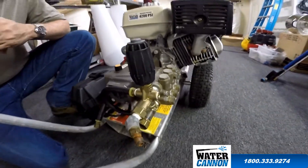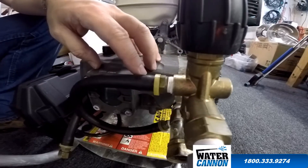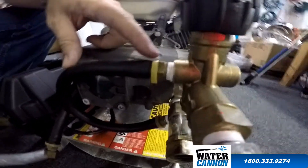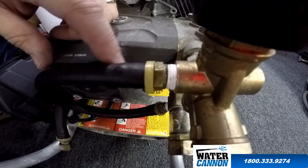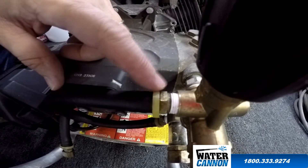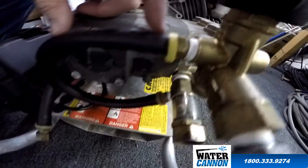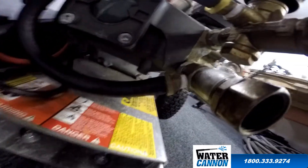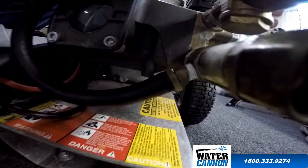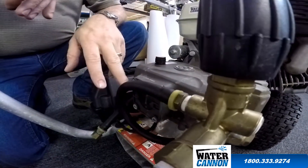I got an email the other day asking about the hoses not having a hose clamp on it. I just want to point out that this particular hose and fitting — this is called push-on hose or push-lock hose, and the fitting is what is a push-on or push-lock fitting. That means the fitting has exaggerated barbs, so when you slide the hose on, it actually locks into place. This hose is rated for 350 psi.